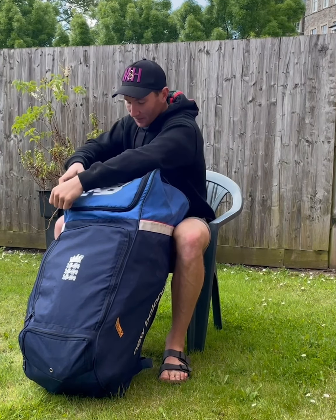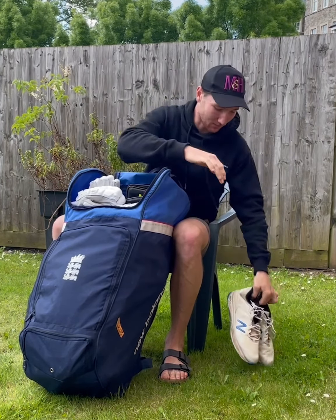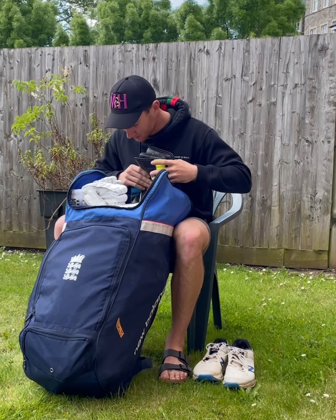I've changed over my bag which I'm pretty excited about. Starting off with footwear, got a couple of pairs of spikes, another set at the bottom, and then let's get to the keeping stuff first.